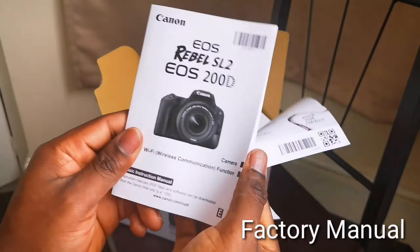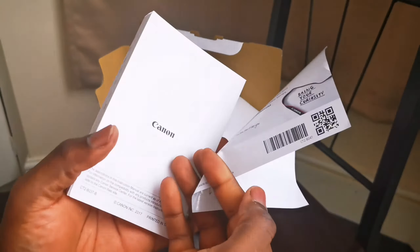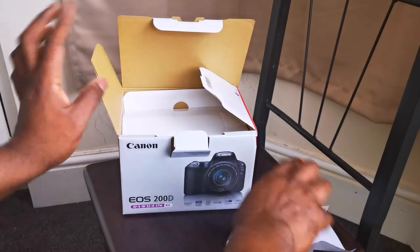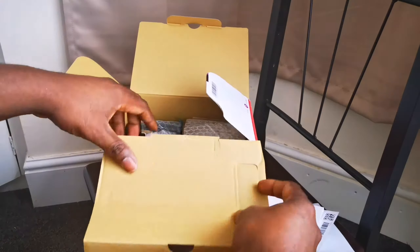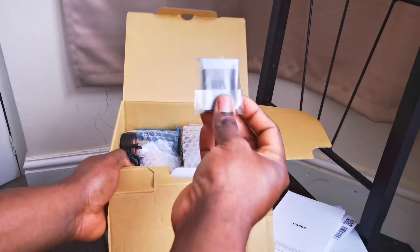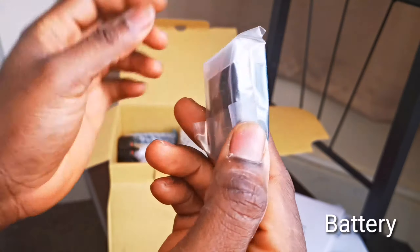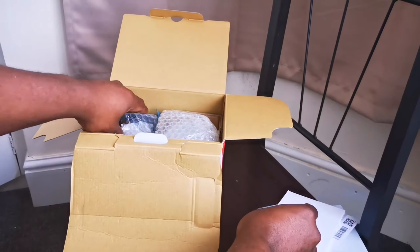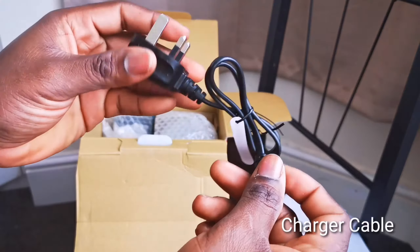Now let's move on to the main deal of the day — the camera, EOS 200D as it's called in Europe. It comes with a factory manual as well, about 200 pages, telling you how to operate the camera. I never look at the manual anyway. First, you have the battery, which is packed separately — I think it's a 3.7 volt battery.